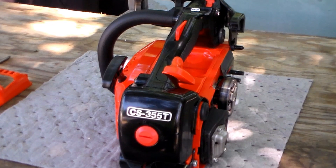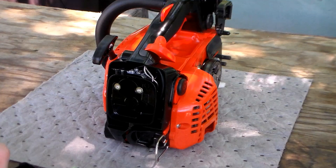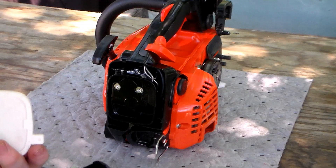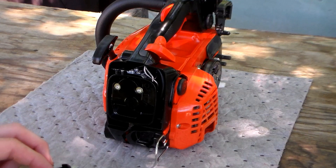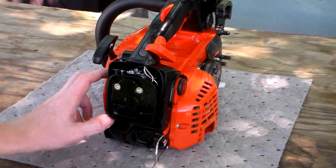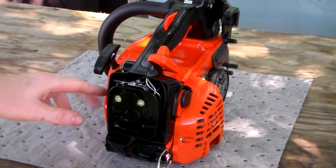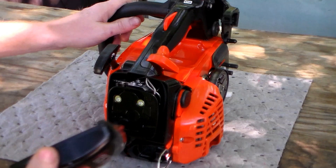The air filter assembly is housed behind this cover. It's semi-encapsulated but will come out — it's held by a turn-lock mechanism. It doesn't readily collect a lot of debris, similar to Husqvarna's concept. There's a kind of centrifugal evacuation of larger debris via that port, which takes the majority of larger wood chips and evacuates them through the cooling system so your air filter won't clog as fast.